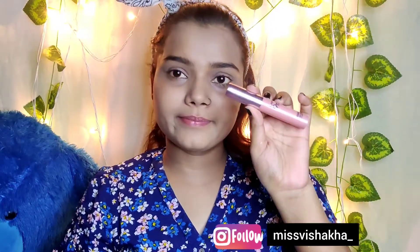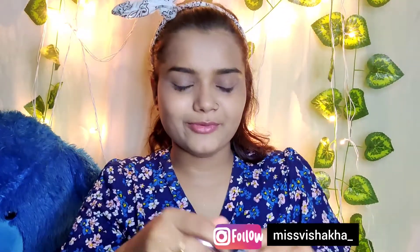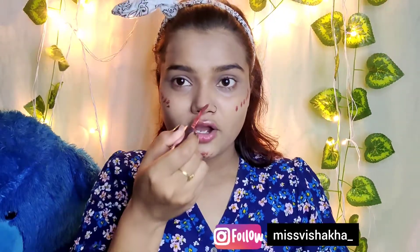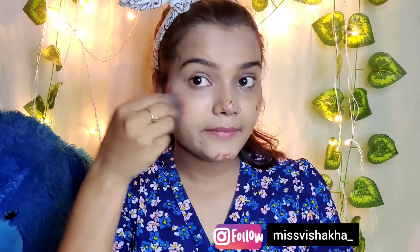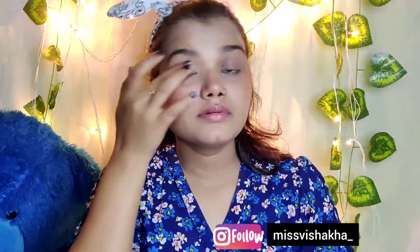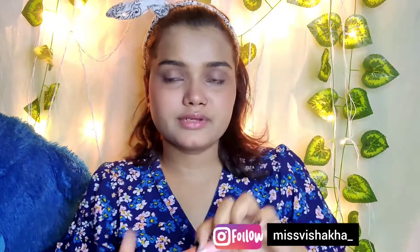Now let's move to the third product. This is Latme Matte Mousse Lip and Cheek Color — you can apply it on both lips and cheeks. First, I will apply it on my cheeks as a blush. Blend it on the cheeks nicely. Now I will use the same product as a lipstick and apply it on my lips.